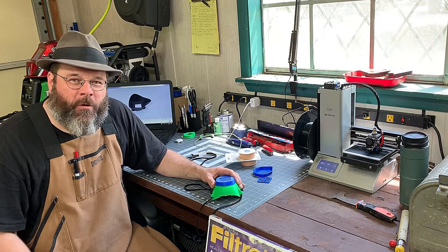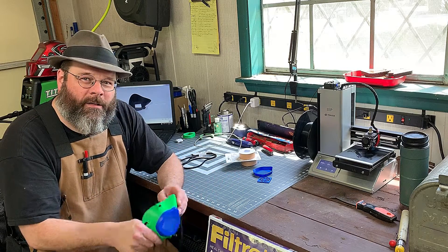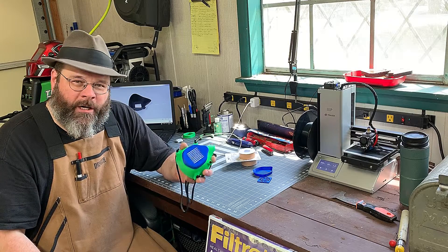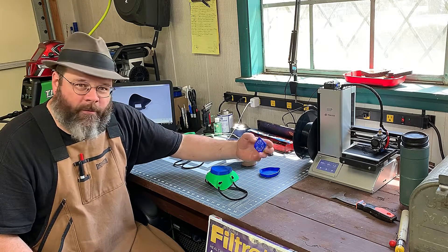Howdy friends, thanks for joining me in the shop today. I've had another part of my shop, and right now I've switched into making these 3D printed masks. You see I've got one going right here. We've already made some other parts for it.